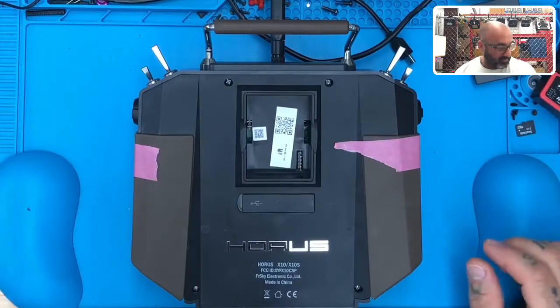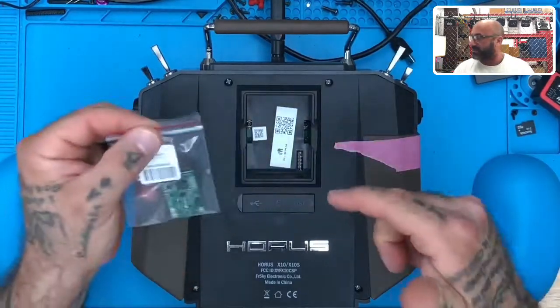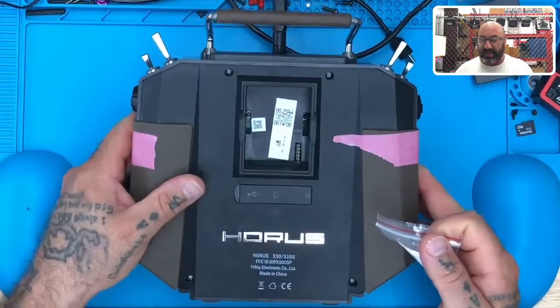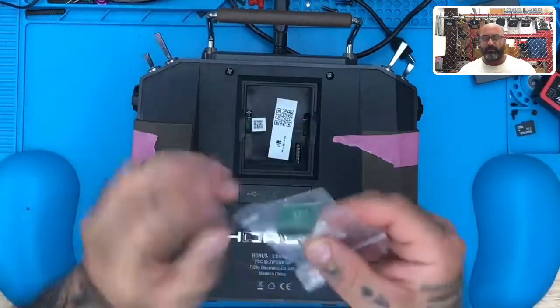Let me show you what we're talking about here. So right now what I'm going to do is take this little sucker right here — this right here. That is the adapter you need to make this turn into an ACCESS-compatible receiver or transmitter. So for those of you that have an X10 or X10S that is not an Express or ACCESS compatible, just add this right here and, boom, you're ACCESS compatible.